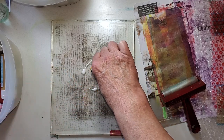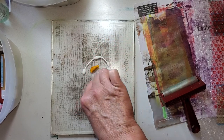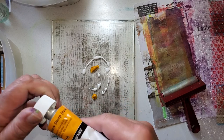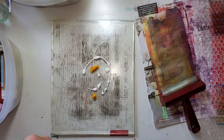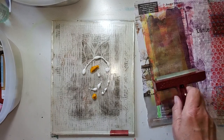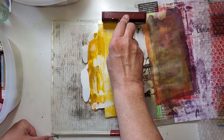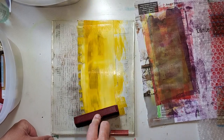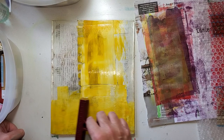After I bought these, Tuesday Morning closed down a lot of their stores in Michigan. There is one here where I live, but I'm not even sure quite where it is since I moved. My craft room is much smaller — I'm really not buying a lot of supplies. The stuff I need day in and day out, yes, but not a lot.